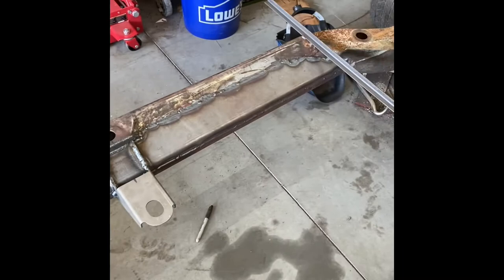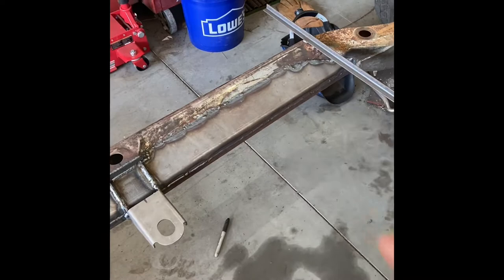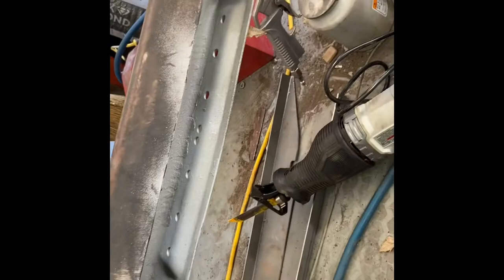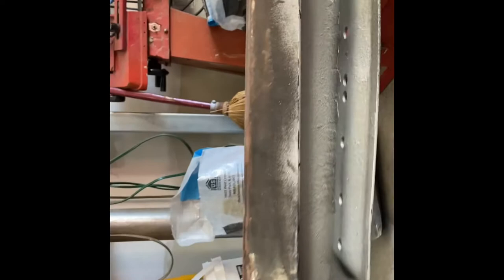I welded this seam right here, this seam up here, all the way across, boxed all that in, and the bottom too. Now I just want to show you guys the difference — this is the basic stuff here, this front plate welded in from the Helwig kit, and this piece here is just kind of tacked in like they said to do. I've galvanized the inside of this thing. I got my foot down on this thing and you can see how much flex is in the chassis — you see it twisted.